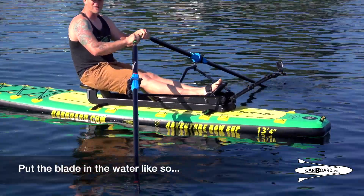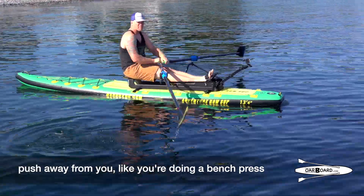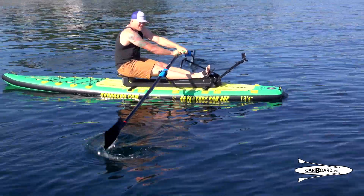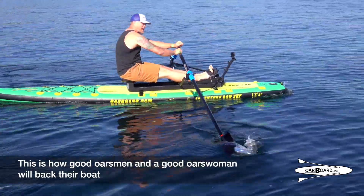Put the blade in the water like so. Push away from you like you're doing a bench press. This is how a good oarsman and a good oarswoman will back their boat.